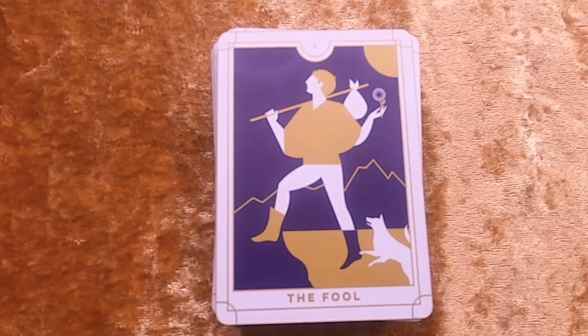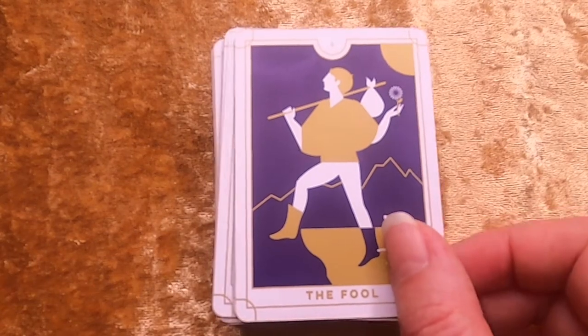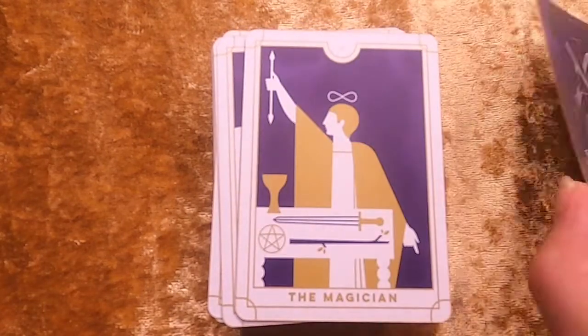I'll have an in-depth review of this later on, so let's just get started with the flip-through, starting with the Major Arcana.